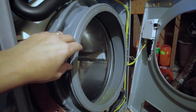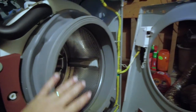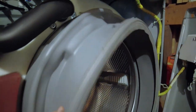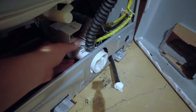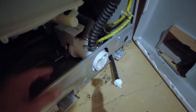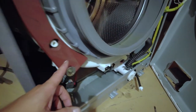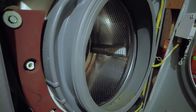There we go. Now that we have that all apart, we can do a number of things in here. You can change your gasket by removing this bolt up on top, which would allow you to pull this out. We now have access to replace our water pump if you need it — that's right here. Or you could replace the shock absorbers on the front right here — there's one right here and one on the opposite side. To replace the ones in the back, there's an access panel on the back that comes off with just a couple of screws. So that's fairly simple.